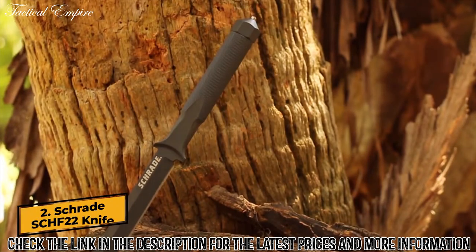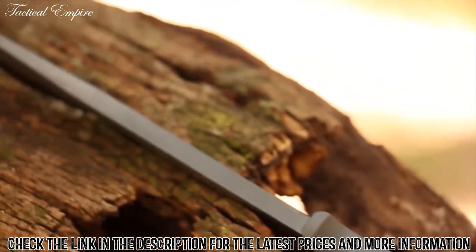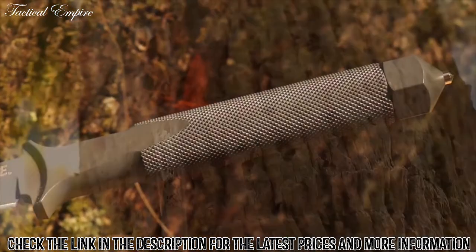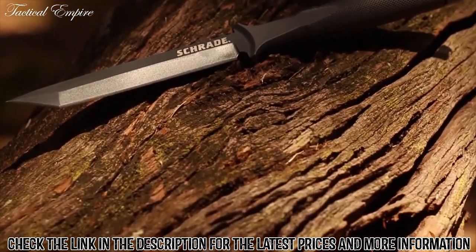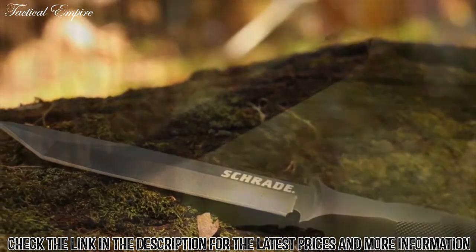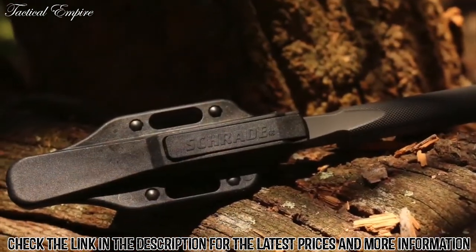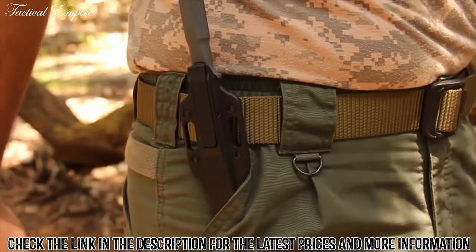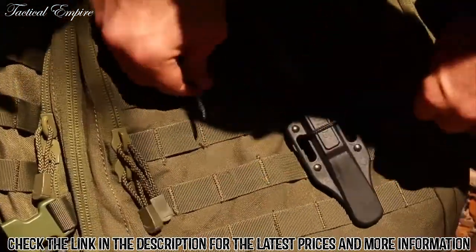This is the Schrade SCHF22 fixed blade boot knife. Constructed from a drop forged single piece of solid high carbon SCA 1070 steel, machined and finished, emerges the awesome strength of the SCHF22 fixed blade boot knife. Perfect for survival and tactical situations, this gray garb knife offers rock solid performance regardless of environmental conditions. The SCHF22 is housed in a discreet platform with multiple carry choices, including boot, belt, thigh, or torso.